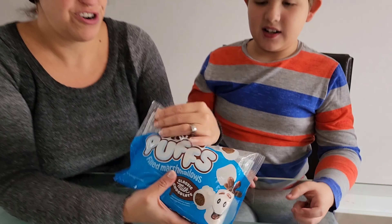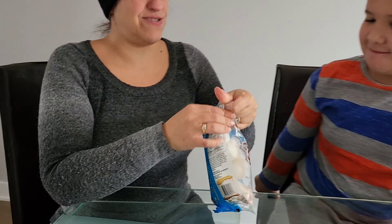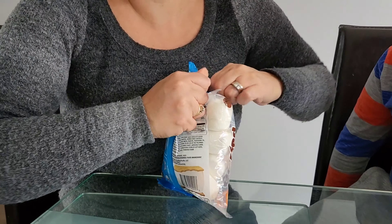Cool for s'mores for sure. I will be trying it. I'm not the biggest fan of marshmallows, but let's see how this does. By the way, it's 80 calories for one piece.